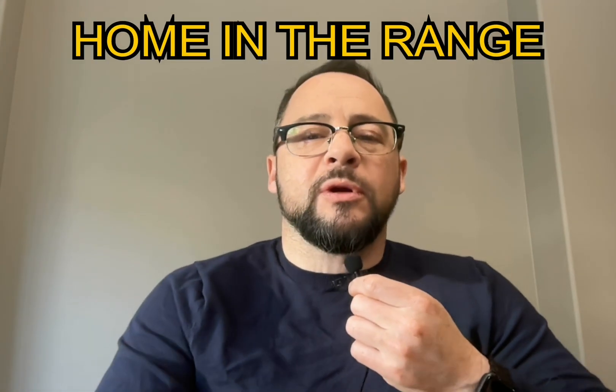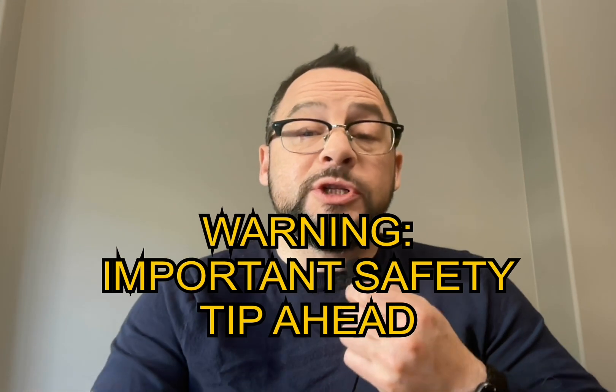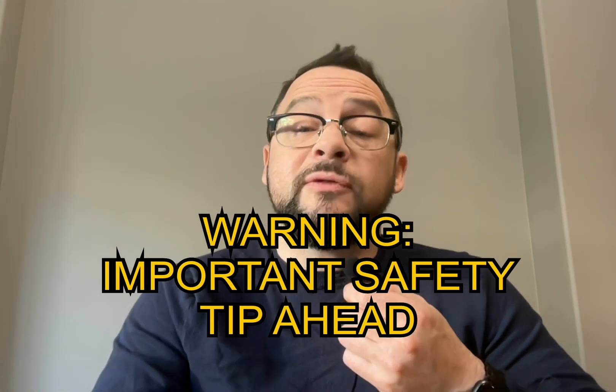Hello friends. Do you or a loved one use an insulin pump? I do, and I want to share a very important safety tip I use when changing my tubing and infusion sets. These tips aren't emphasized strongly enough in my opinion anywhere else on the internet, so be sure to watch the whole video because you don't want to miss any of these tips.